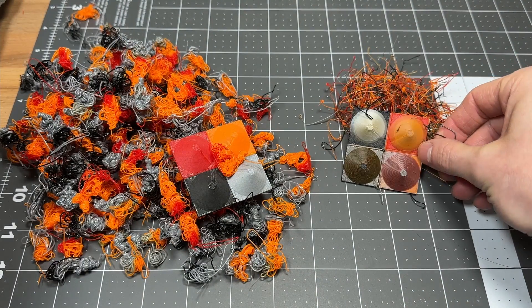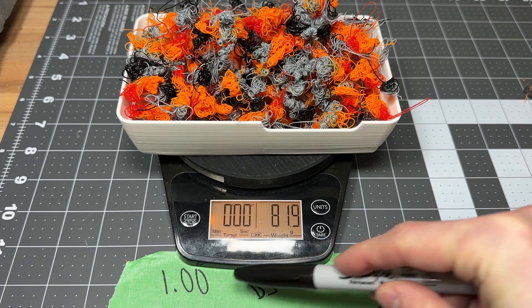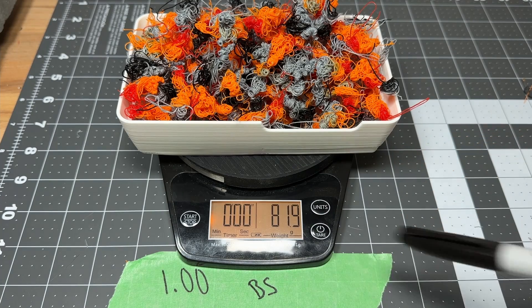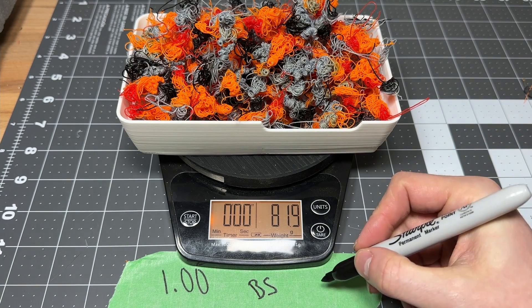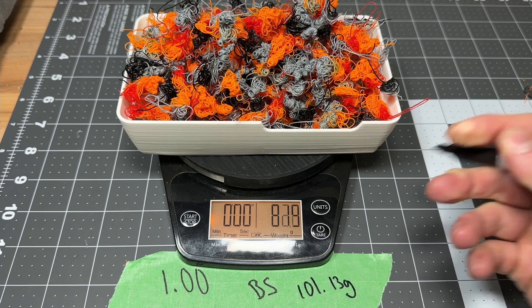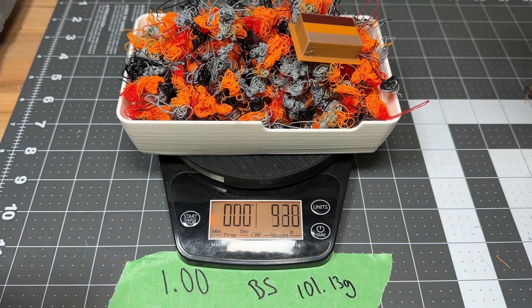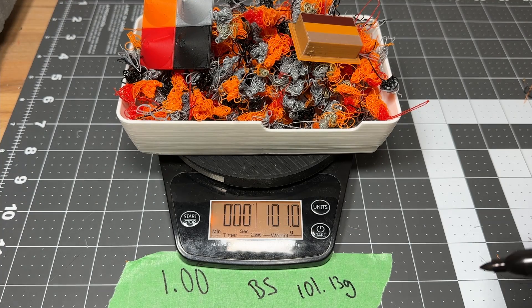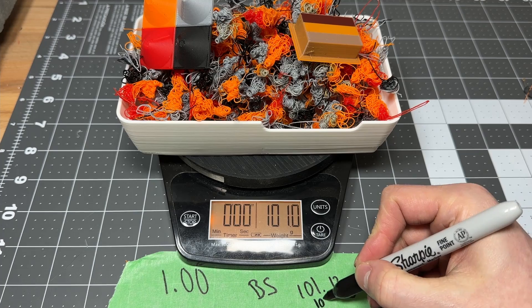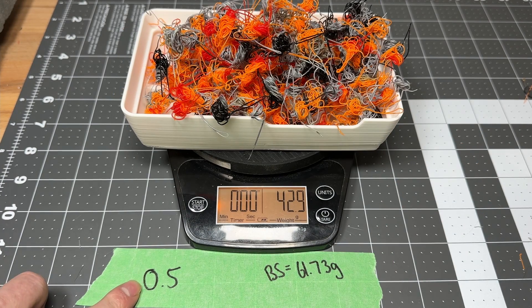With a 1x multiplier, which is the default, we have 81.9 grams of flushed filament. Bambu Studio says we should have had 101.13 grams total; with the tower and the part itself we're at 101.0 — that's pretty close. So now we're at 0.5 flushing volumes.